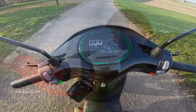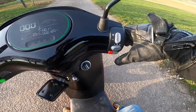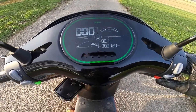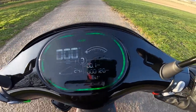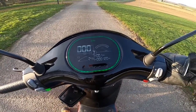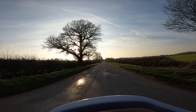Another funky little feature: if you press and hold the ready button you'll see a little 'R' appear on the screen — that's a reverse gear. It reverses at quite a speed, which is really useful for getting out of a garage or tight spots.